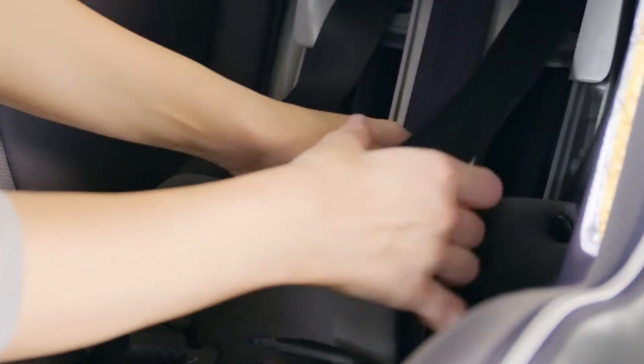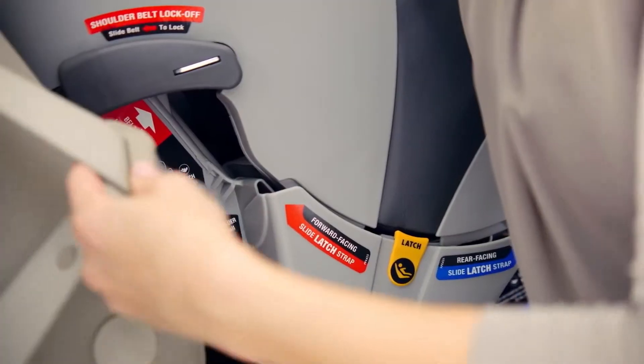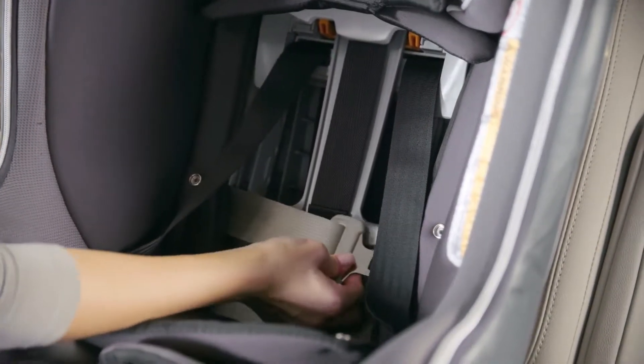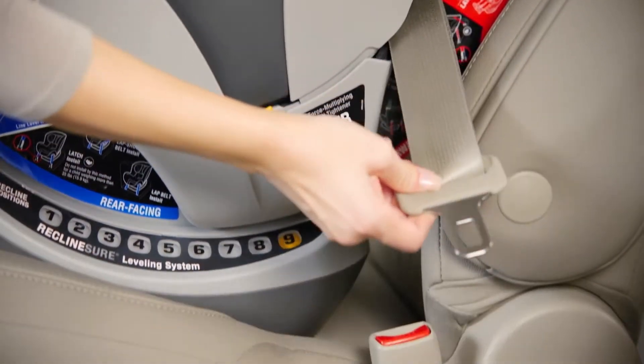Then unsnap and fold down the backrest panel. Route the vehicle seat belt through the red forward facing belt path, across the back and down through the forward facing belt path opening on the opposite side of the Nexfit.